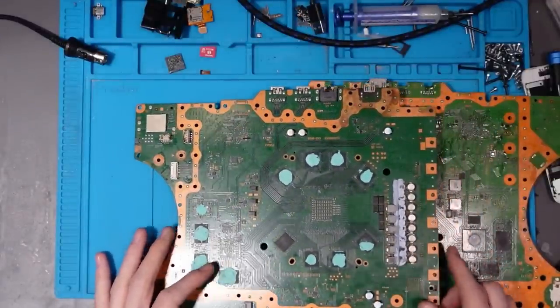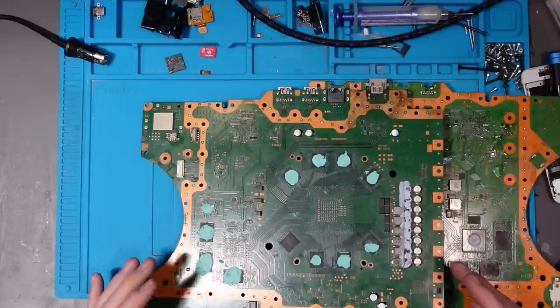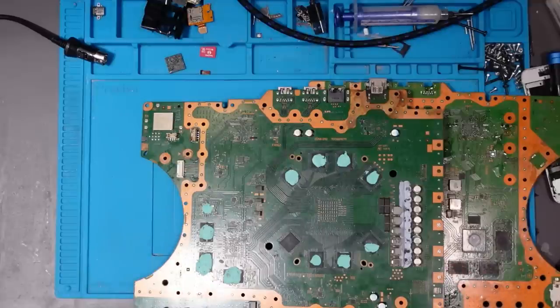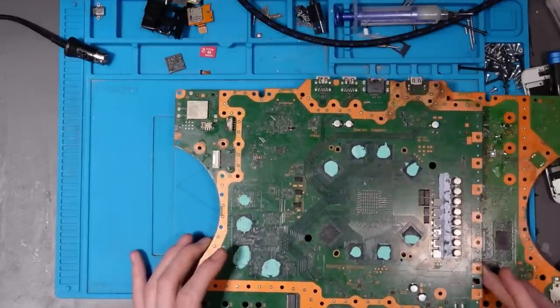The symptoms for a Southbridge failure are a beep and then no life, or completely no power at all — because the Southbridge will shut down and go into protection mode, and in turn the power supply will go into protection mode as well. So those are the top 5 problems I've found so far on the PlayStation 5.